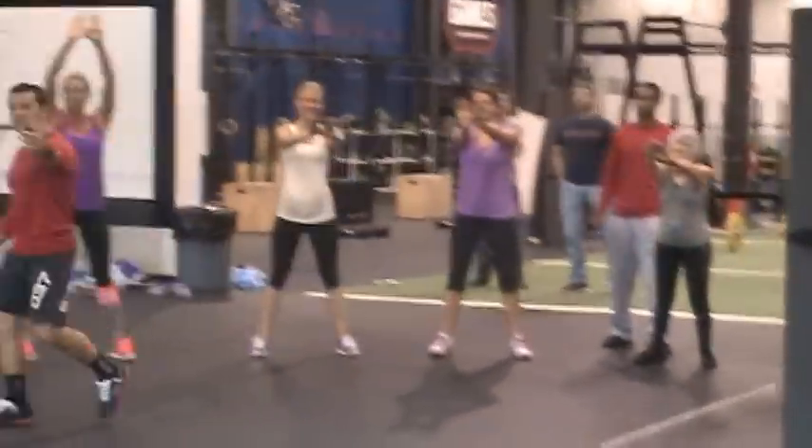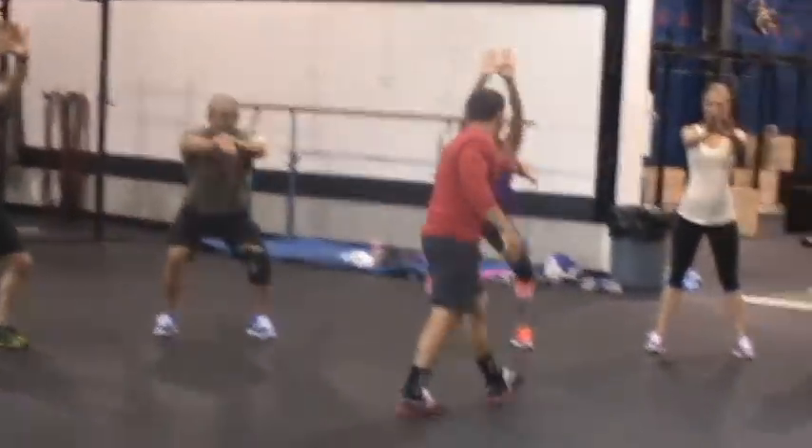I'm going to be up and down, and I'm going to walk around and coach you up, and then slide in some questions. Let's go.